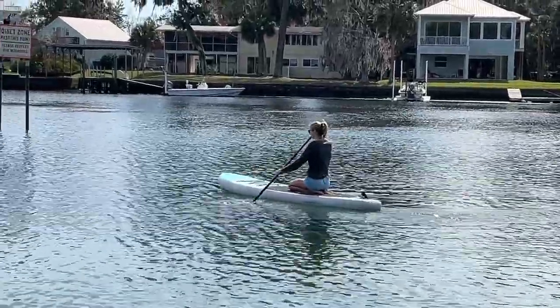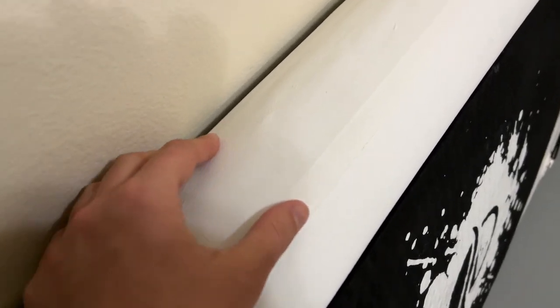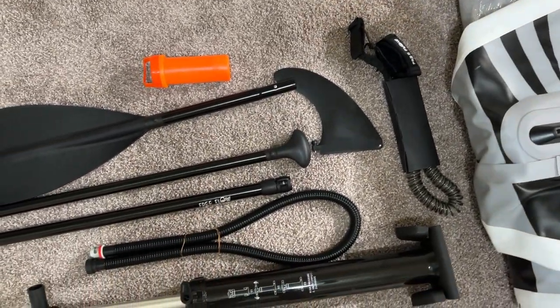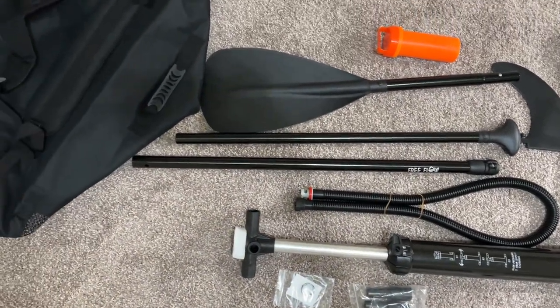What you should know before purchasing is that the Serene Life paddleboards come with a one-year warranty. I saw in the comments that the warranty is honored and a customer received a new board within two weeks of shipment. Like all warranties, I'm sure it doesn't cover damage that you've inflicted on it. However, if it comes damaged or if the stitching starts coming apart, it does have that 12-month warranty, which is always a good peace of mind.